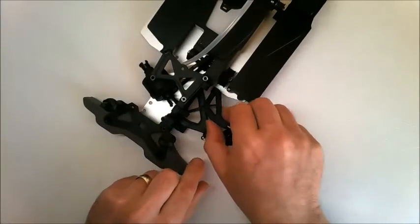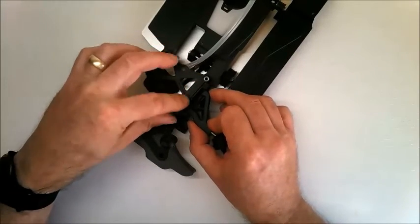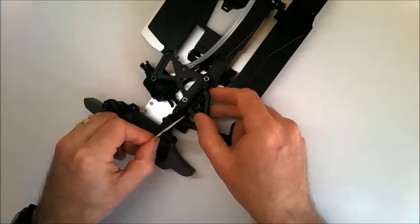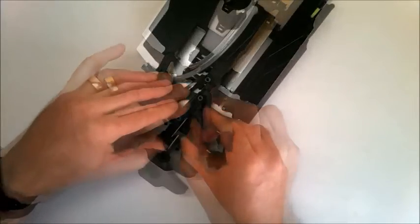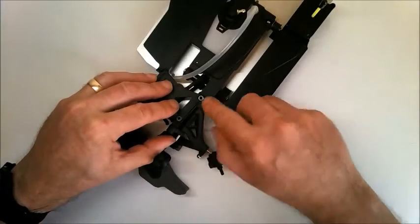Then you can take the top of the suspension arm, line it up where the 2 holes are, and then fit one of the pins through the 2 forward holes. Push the pin all the way in so that it fits the 2 rear holes as well.